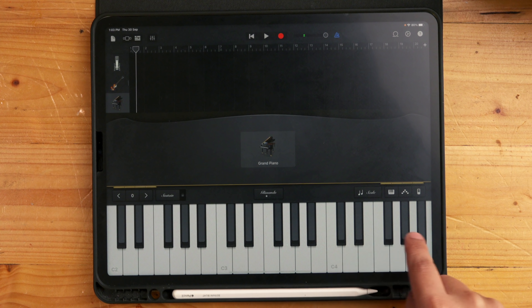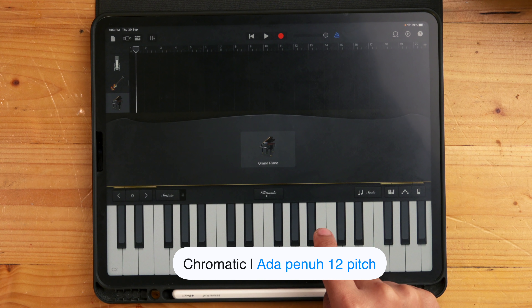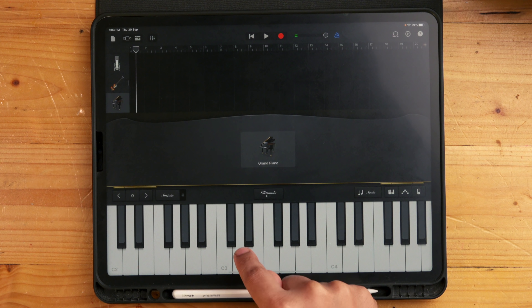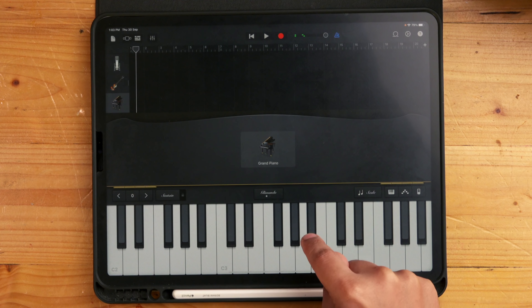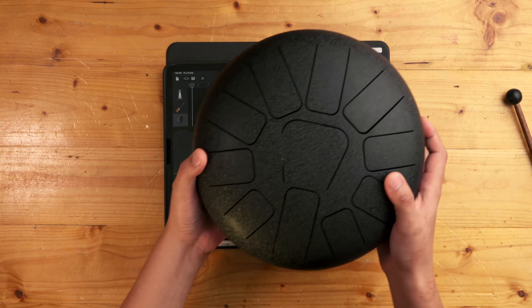Nampak? Ni dah yang satu oktif dah — satu, dua, tiga, empat, lima, enam, tujuh. Ada tujuh note ni kan? Kita boleh naik tinggi lagi, tapi inilah — ini semua ni diatonic. Kalau chromatic dia akan ambil yang hitam-hitam ni termasuk. Half tone ni semua ni kan akan termasuk. Ini chromatic. Kita punya ni — diatonic.